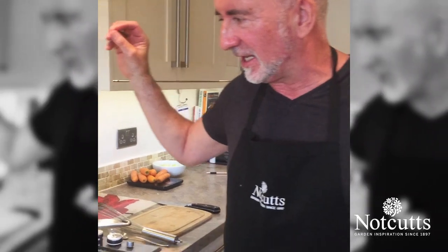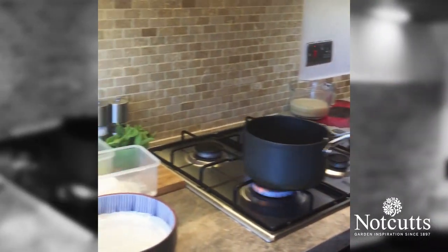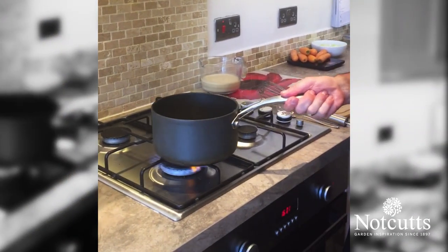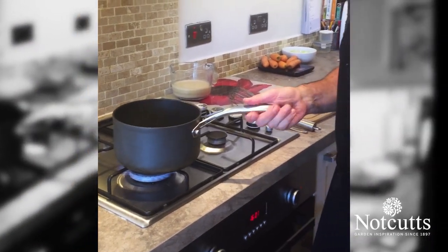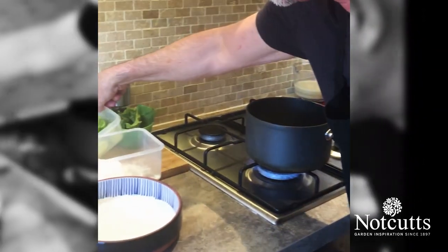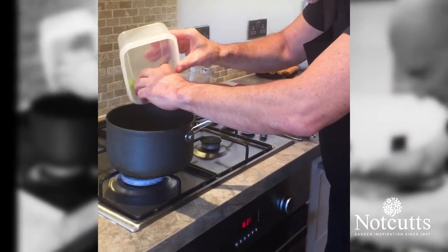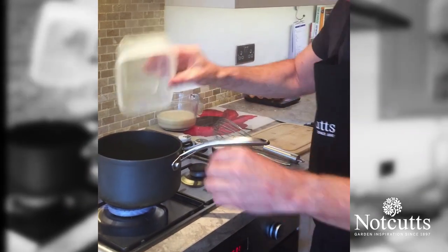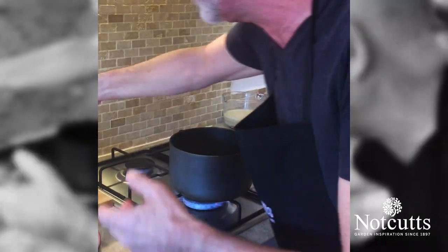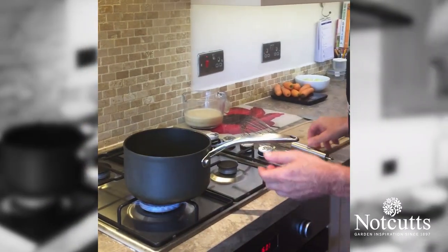Welcome back. Our next dish that we're going to do is cauliflower cheese — with a little bit of a twist. We're using some spinach and some leeks in there. Starting with the pan I've got on the heat, which is an anodised, really hard non-stick pan, I've got 150 grams of unsalted butter. Into that butter I'm going to add 50 grams of leeks — washed and thinly sliced leeks. This will give us some crunch and texture into the sauce, which is exactly what we want.